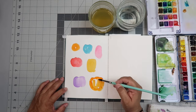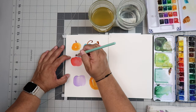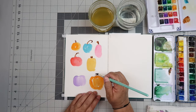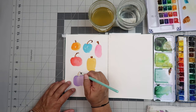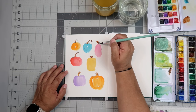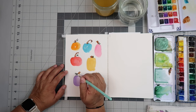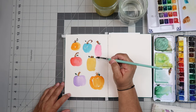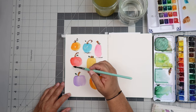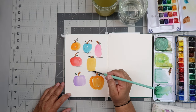I'm just painting blobs in different colors. Now I'm taking some brown paint and painting on stems. If you haven't guessed what they are so far, I'm trying to make pumpkins — except that red one kind of looks like a tomato or maybe an apple, but they're going to be pumpkins. I'm painting on a little stem and then taking some green paint and adding on some leaves and little squiggly lines, mostly adding a couple leaves onto each pumpkin shape. Then I'm taking a little Payne's Gray and adding a shadow underneath each of the pumpkins.